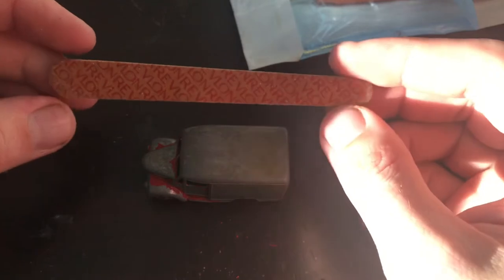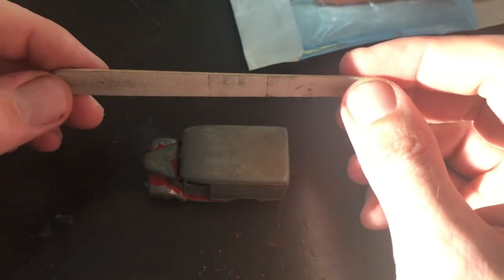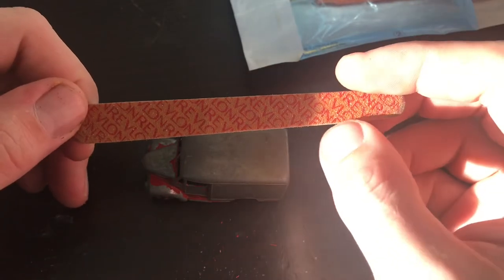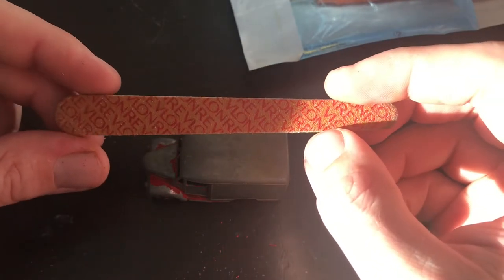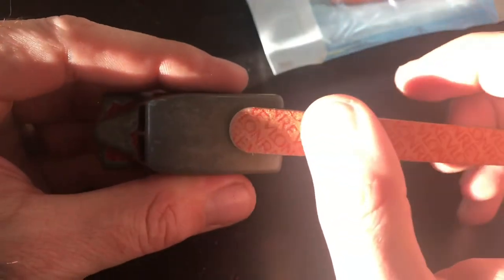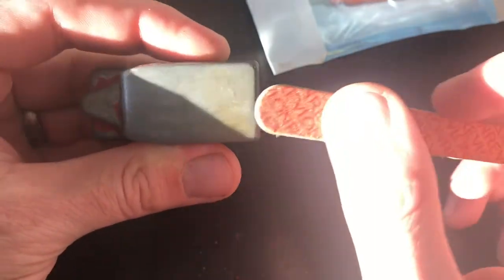I get emery boards in a pack of 10 or 12, usually from a Walgreens or CVS — any drugstore should have them. They're cheap. These are made for filing the edges of your fingernails. My nails don't look nearly as pretty as Marty's, but that's because I use my emery boards on my models and not on my nails.